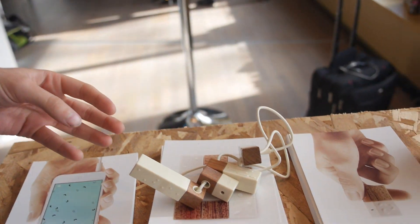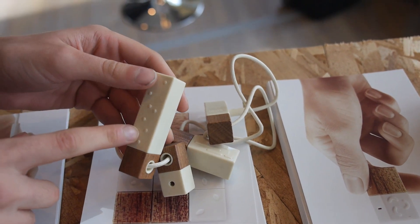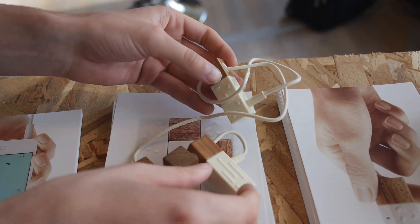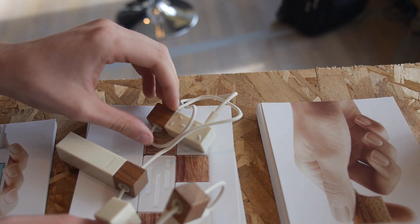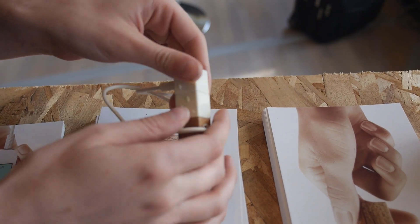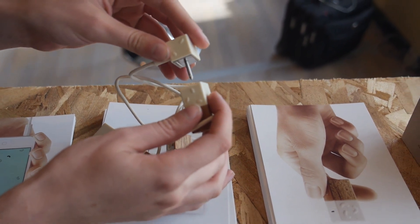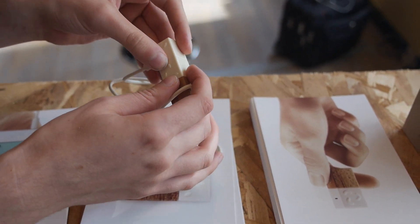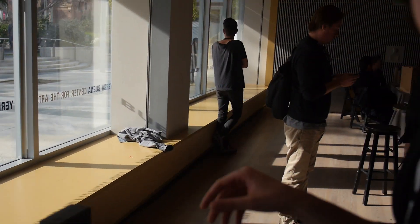We also go in a different direction with these other sensors. This one tests radiation, this is for electromagnetic fields, this one tests for temperature and humidity, and this one is a probe that you stick into your fruits and vegetables and it will tell you how organic it is by looking for nitrate levels left over in the fertilizer. We actually tested some of the bananas here earlier — all organic. So the bananas at the conference are good.